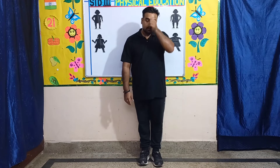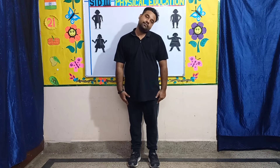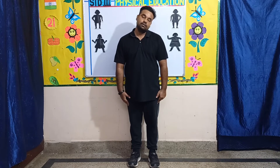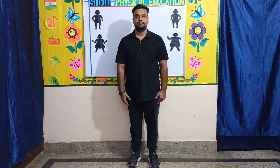Exercise number eight: neck left to right. You have to bend your neck to the left then to the right. Let's start — one, two, three, four, five, six, seven, eight, eight, seven, six, five, four, three, two, one. Okay, children.